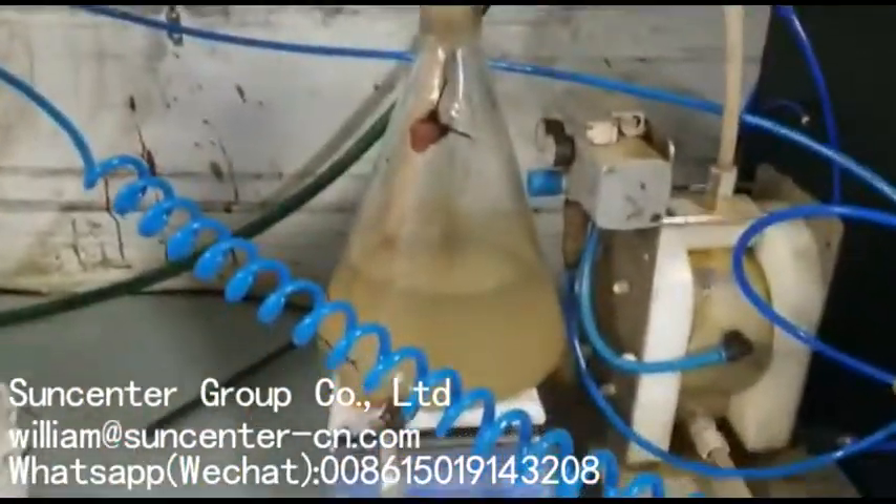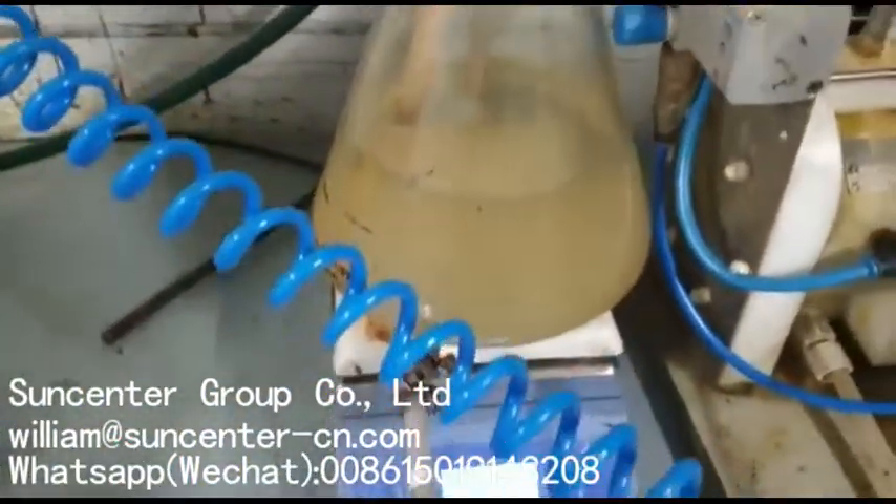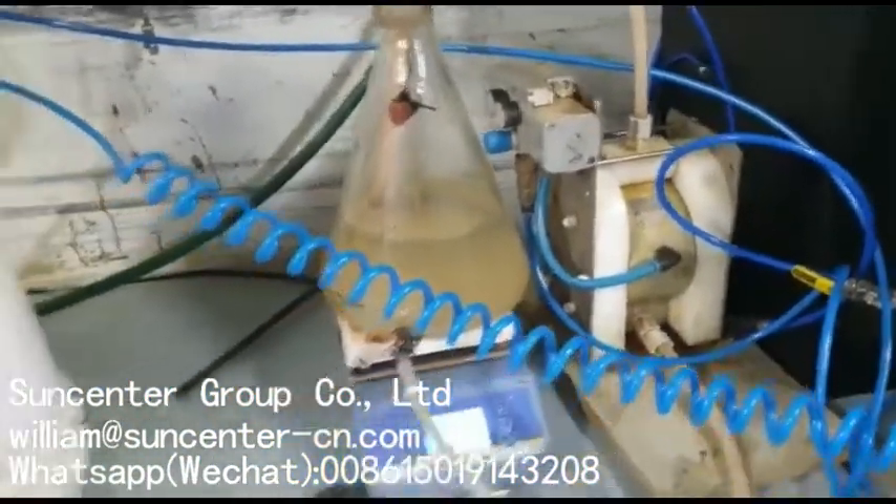The wash water system is like this: it's heated, it's on temperature control, it's on recirculation. There's a pump there which I can regulate the pressure with.